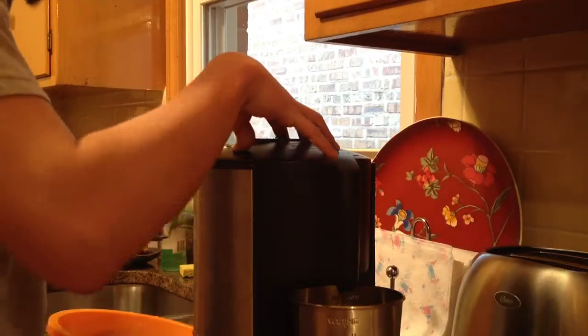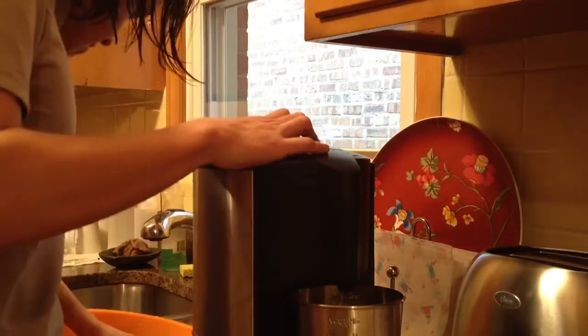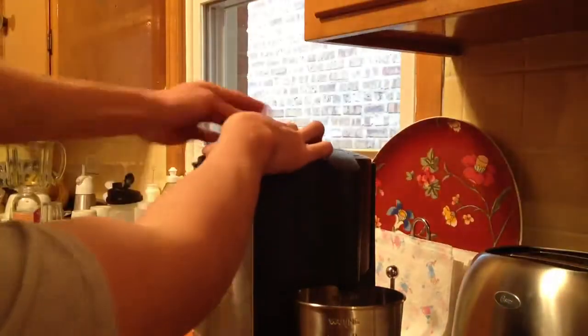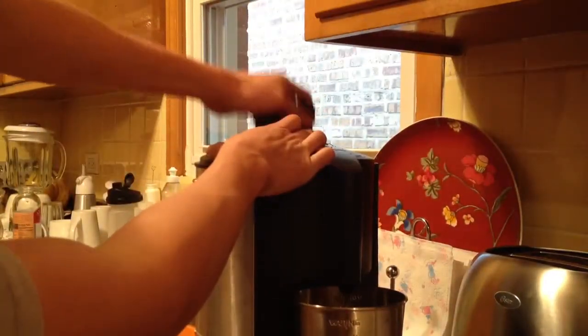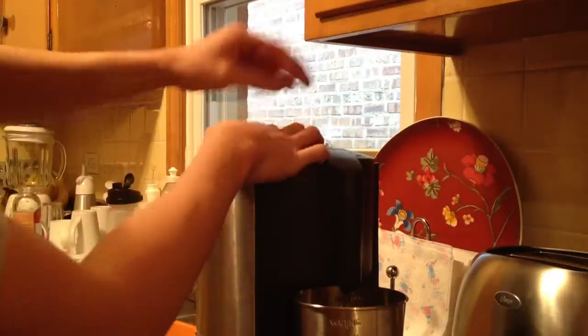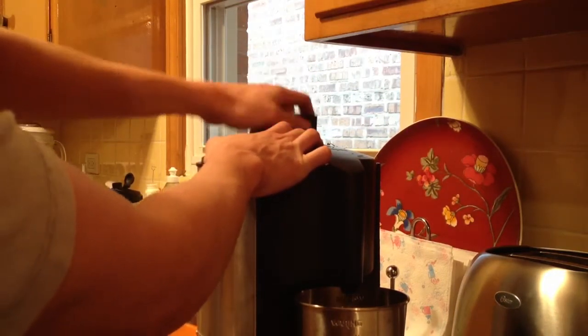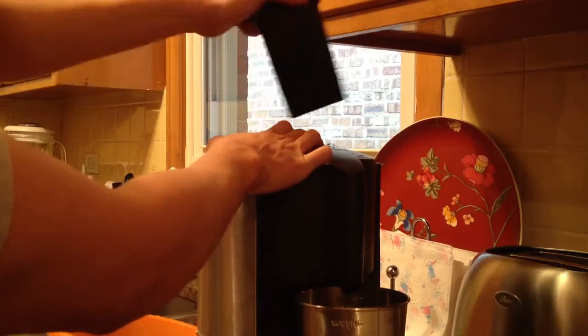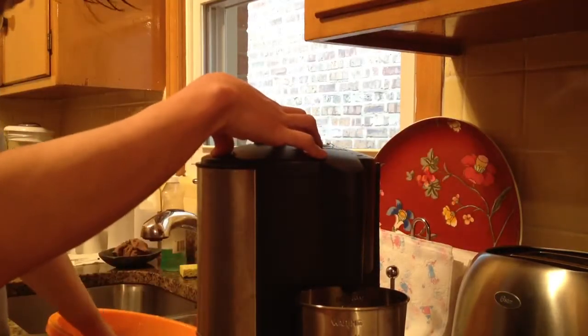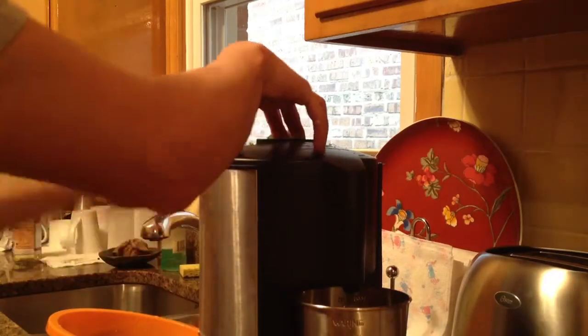I'm going to juice my jalapeño here. We're also going to get a lot of liquid from that. I juice it with the seeds because the seeds will get captured in the extraction process. Whoa — that's a tough one. You've got to be careful when you juice jalapeños because they can mace you in the face with pepper. It's very strong. It's going to be a really awesome juice, I'm pretty sure.